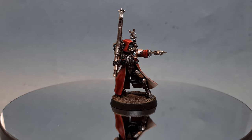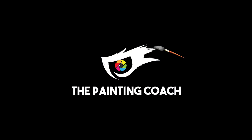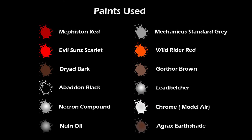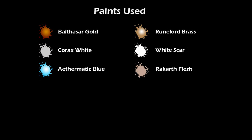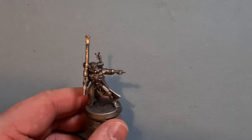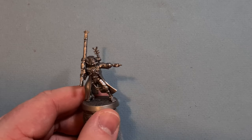In this video I'll show you how to paint a Skitari Ranger for the Adeptus Mechanicus. Let's get going with this Skitari Ranger. You can see I've primed him with Lead Belcher spray.